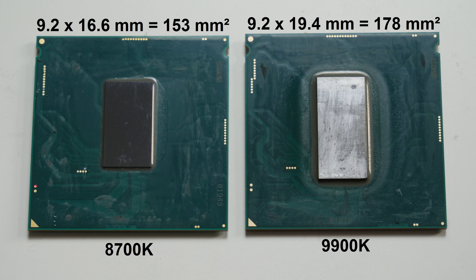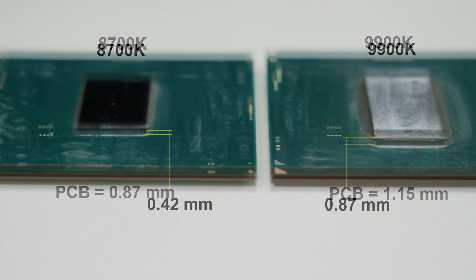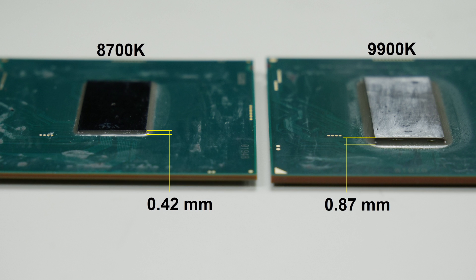When I delidded the 9600K I noticed that not only the PCB is thicker — the chip itself is thicker too. The PCB size changed from about 0.8 millimeter to about 1.1 millimeter, which is back to what we've seen at Haswell. This is actually a great thing because the CPU gets a lot more stable when we press it into the socket, especially with coolers that exceed the socket specs. But then I found out the chip is thicker — measuring the 8700K die I found a die thickness of 0.42 millimeters.